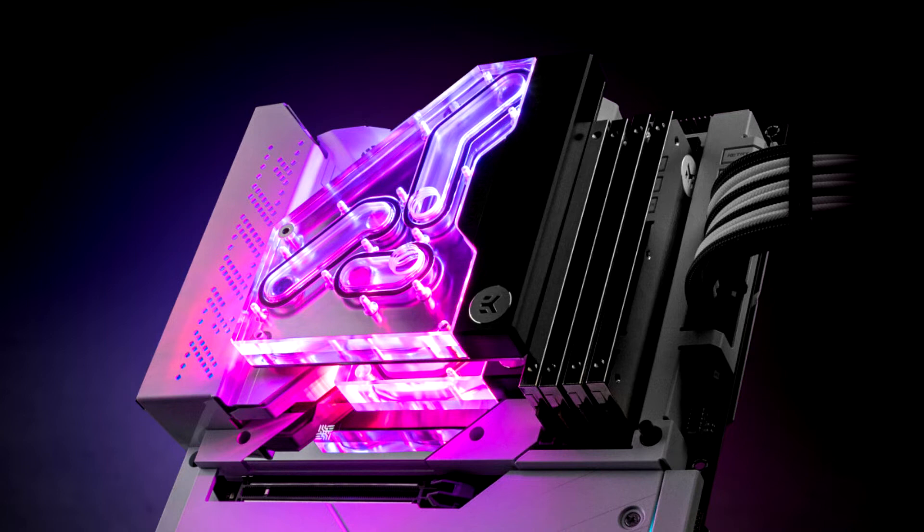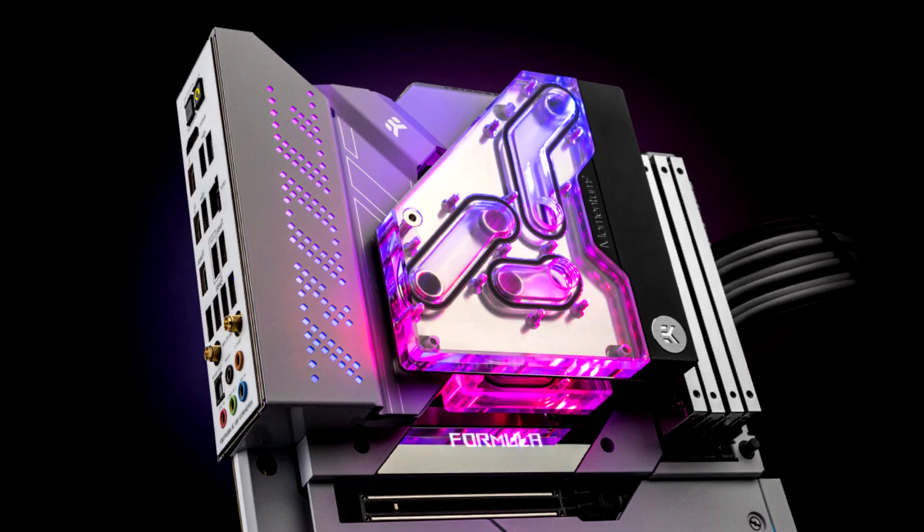The EC Quantum Momentum VRM bridge is the only off-the-shelf solution that will bridge multiple liquid cooling components with a unique mounting mechanism. It is specially made for the ROG Maximus Z690 Formula, to which you attach any of the existing Intel LGA1700 socket-compatible EC Quantum Velocity CPU water blocks, after which this VRM bridge binds them together.